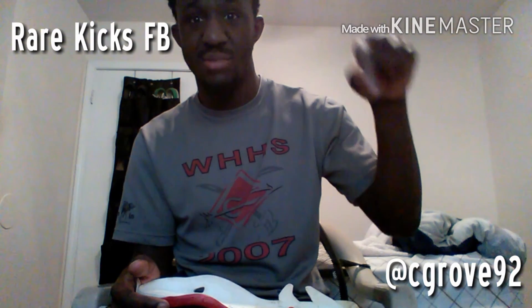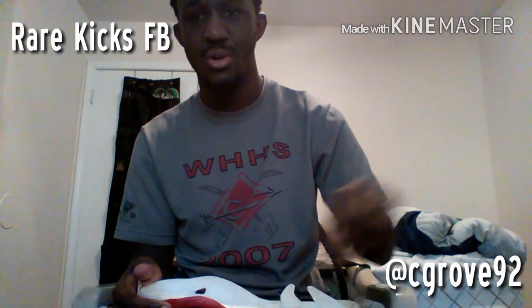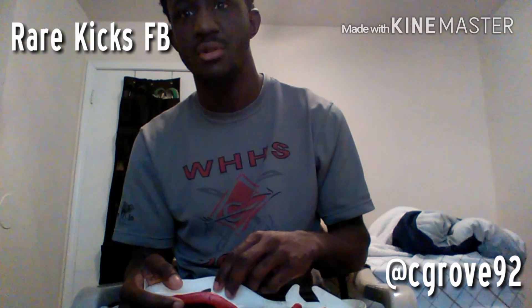My YouTube channel link will be down in the corner and in my description. I'm gonna show y'all a picture of it on Instagram. That's basically the video — like, comment, and subscribe on YouTube, and share my video. This is your boy Chris Grove. Peace.